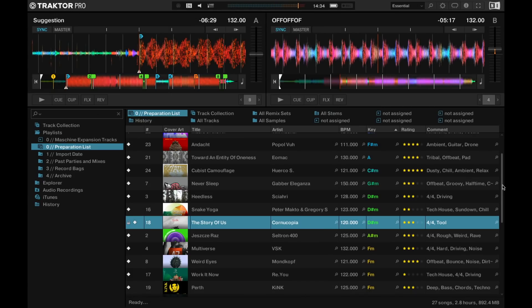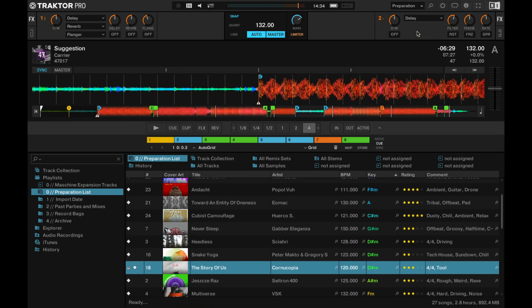One new feature in Tractor is the preparation view, which is basically a single deck view that you can choose from the layout drop-down menu. There's this new preparation layout listed there and you just click on it and you have one big beautiful deck which allows you to completely focus on just one track and do everything you need to do when it comes to preparation — set your cue points, adjust your grid, zoom in, zoom out. Really focus on just one thing and don't be distracted.